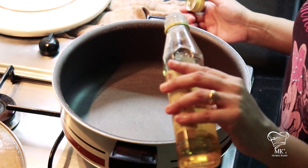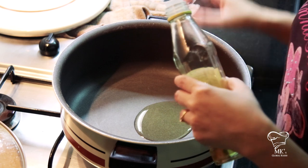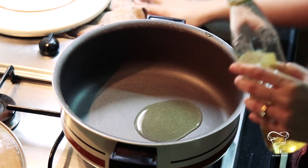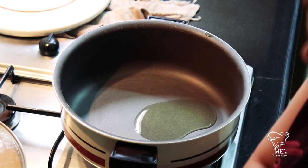Now I've taken another pan in which I'm going to pour in about two teaspoons of oil — not a tablespoon, sorry — and a dollop of butter.